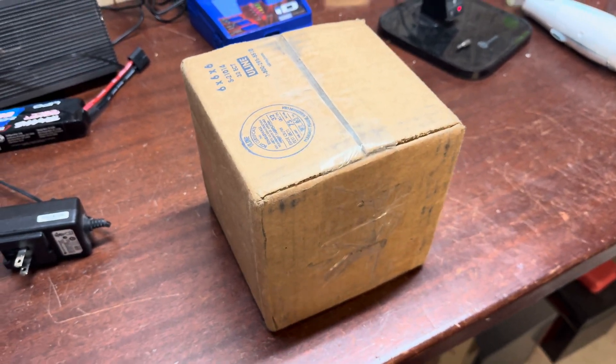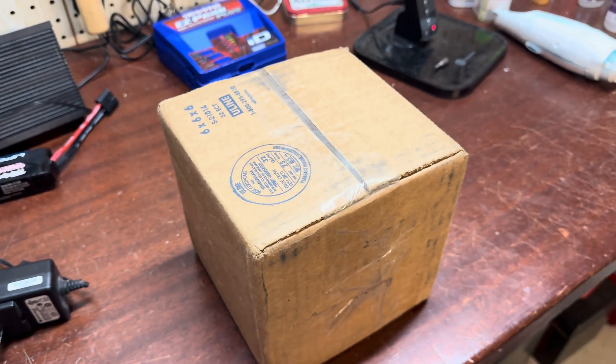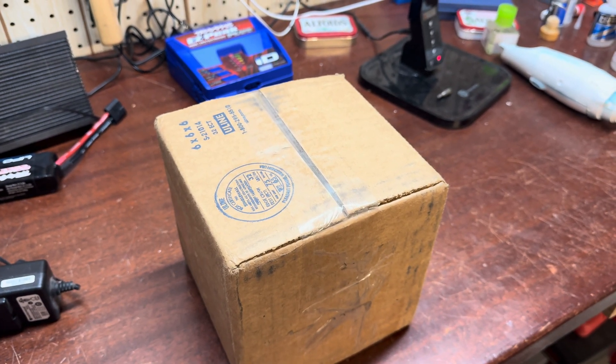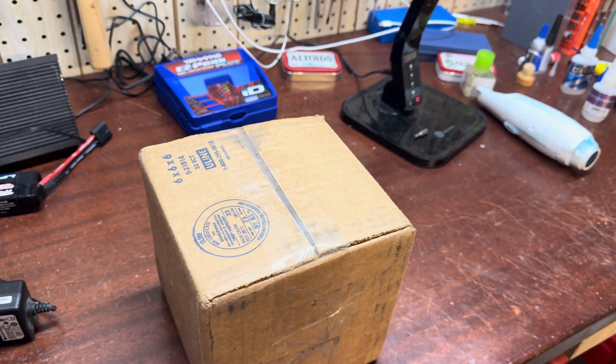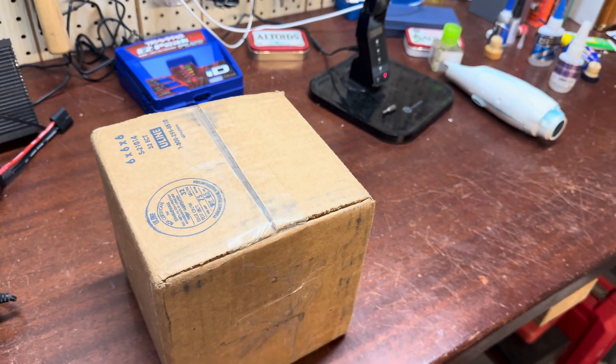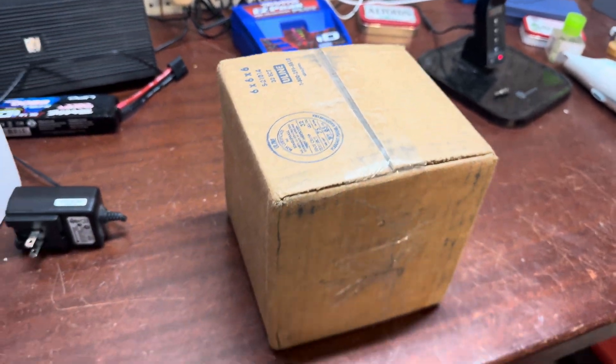Hello YouTube, this is Henvowska and today we are doing an unboxing video. The alarm we are unboxing is a Faraday 5327B-BB-14-24-DC. It's quite an interesting alarm.